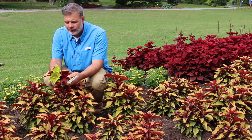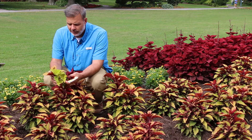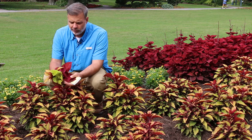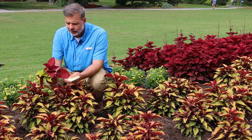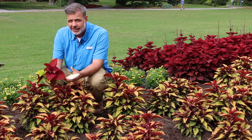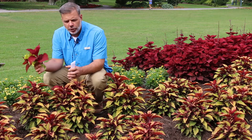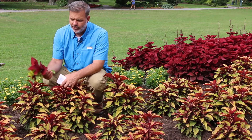A variety of colors. The genus of this is Plectranthus, and the genus has actually been changed several times over the last 15 years or so. It was Coleus, then Solanastomum, and now it's been lumped into this larger group of plants called Plectranthus.